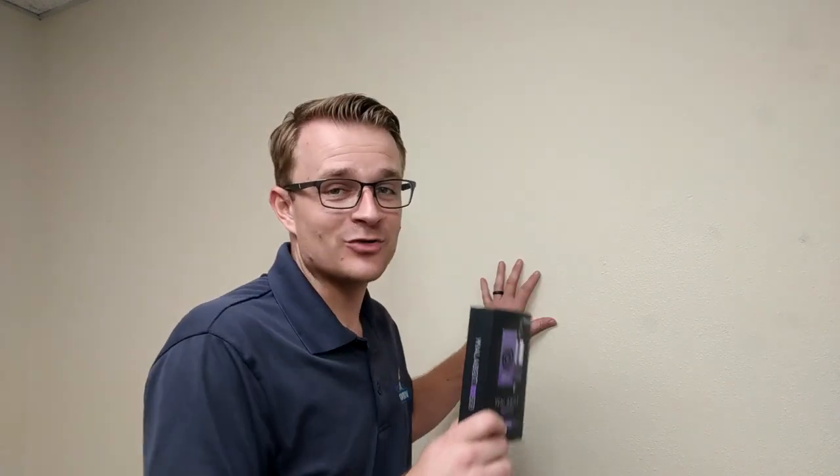What I'm talking about here is the Wallabot DIY. The specific question is: does this Wallabot work? Because it's advertised — if you guys have ever seen this Wallabot — it's advertised where you can see pipes, you can see electrical, you can see all kinds of things behind drywall, lath and plaster, concrete. In this video today, we're going to talk specifically about drywall.